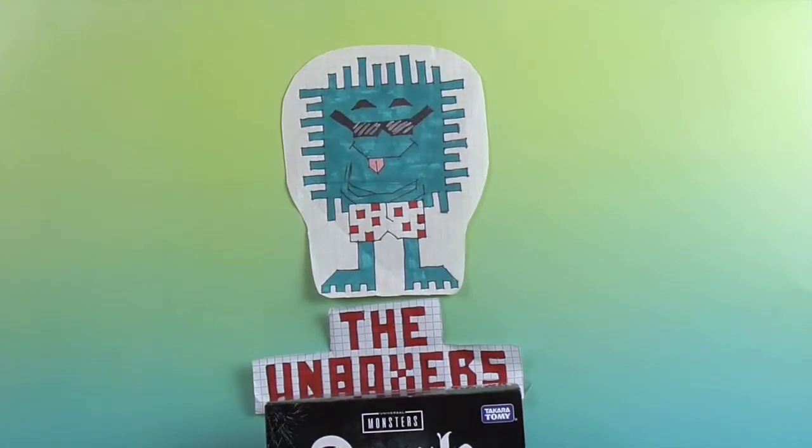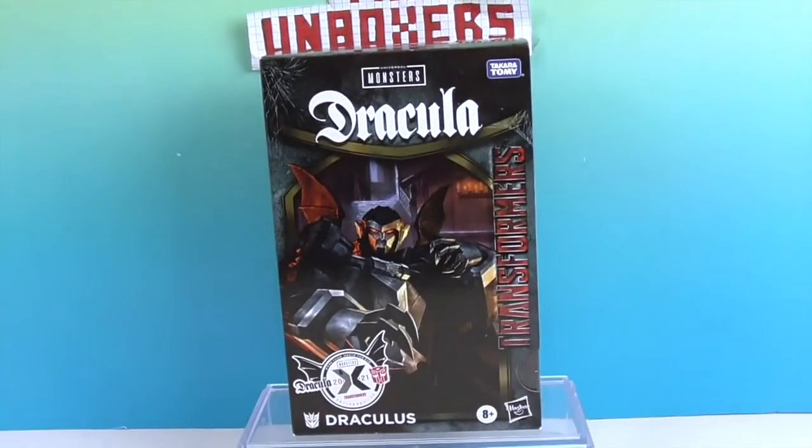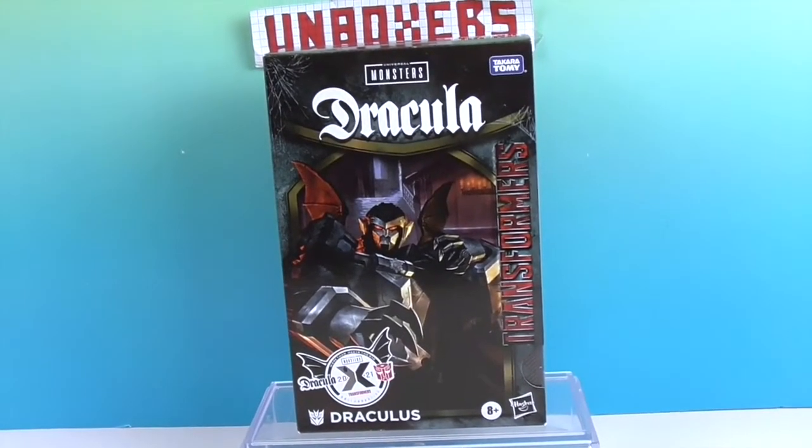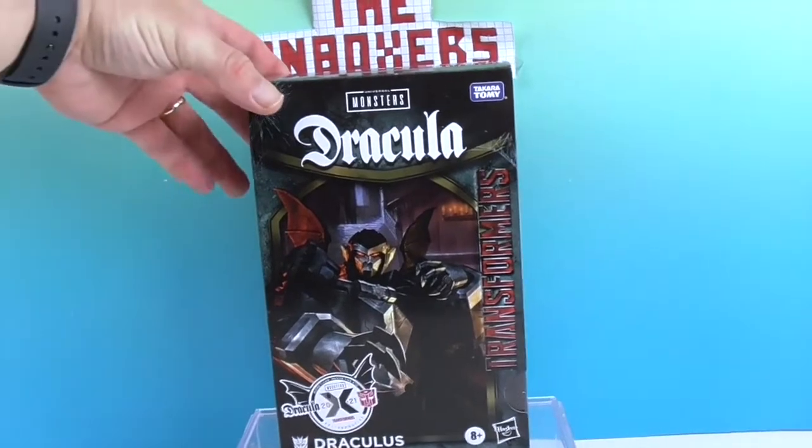Hello and welcome back to the Unboxers! Today we have for you — DRACULA! Something really cool, and it is actually a Transformer. Believe it or not!